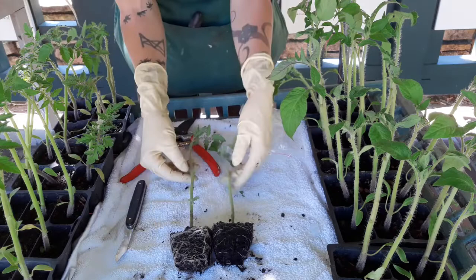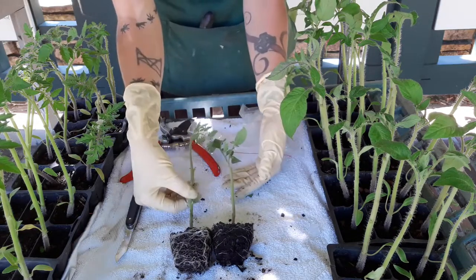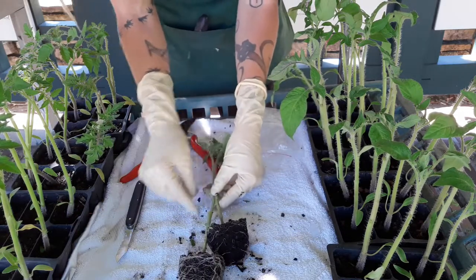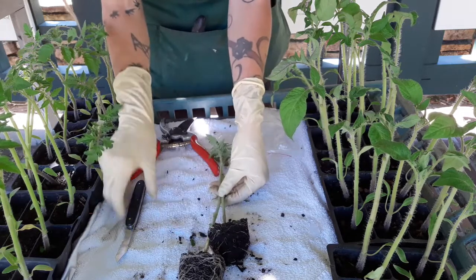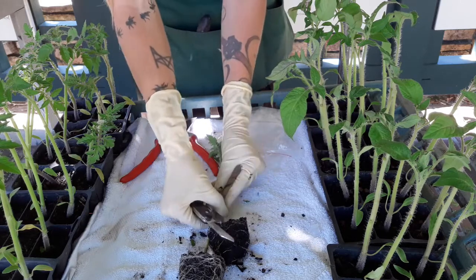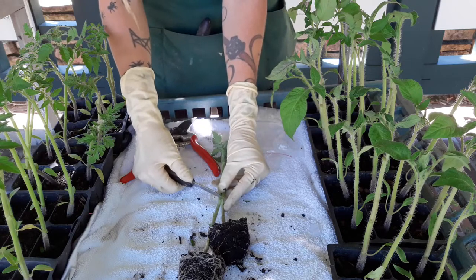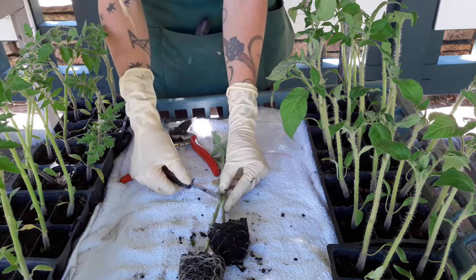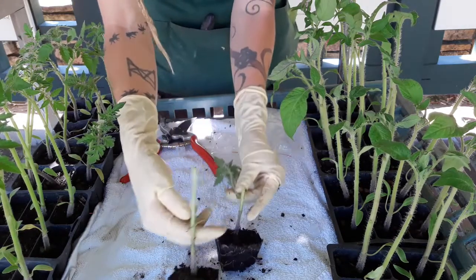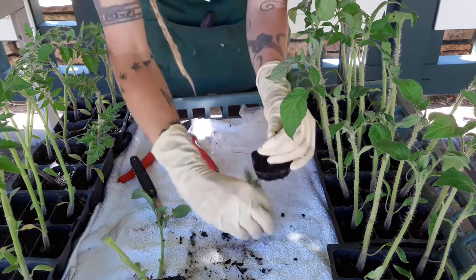For this experiment I want to graft a little higher so I can potentially get both kinds of tomatoes on one plant, which is great for saving space. The peace vine cherry is a little thicker than the brandywine, so I'll line them up, hold both stems together, and make one angled cut — that way the angle matches perfectly. Then I switch the tops and clamp it together, lining up the green vascular layer as much as possible.